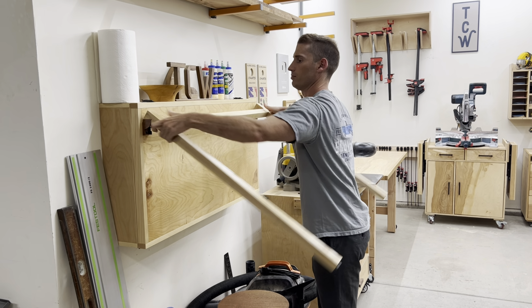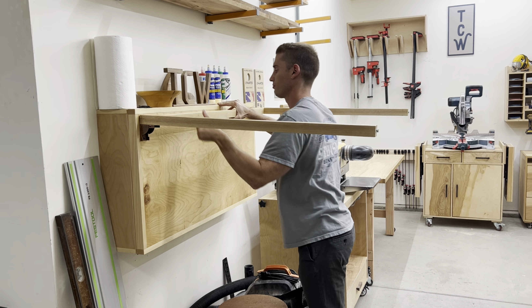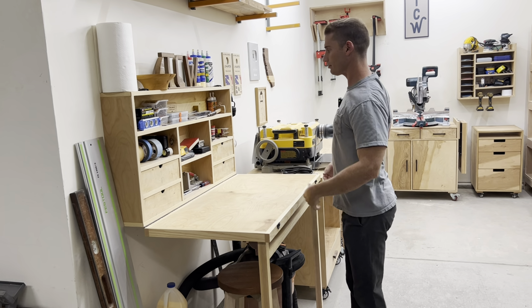When my wife and I bought this house, we were thinking about turning this space into a workout area, but then I got into woodworking, and the rest, as they say, is a mystery — I mean, history.